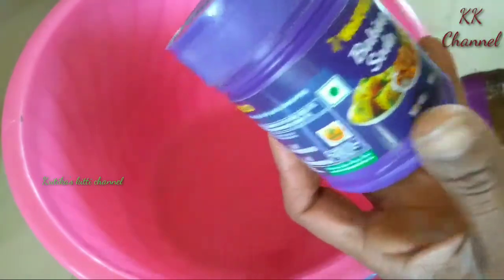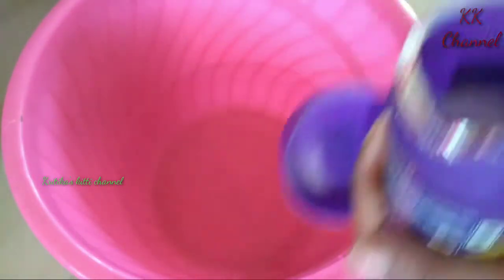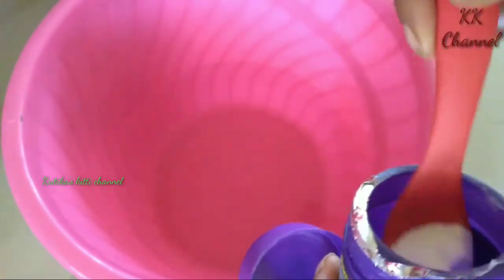Now I'm going to put baking soda — 1½ tablespoon. You don't need too much baking soda; you can add just a little bit.